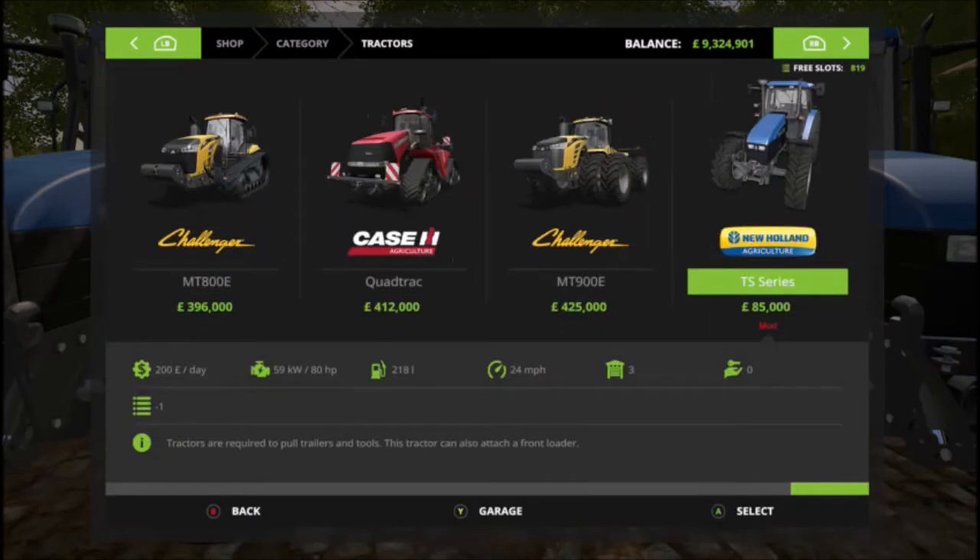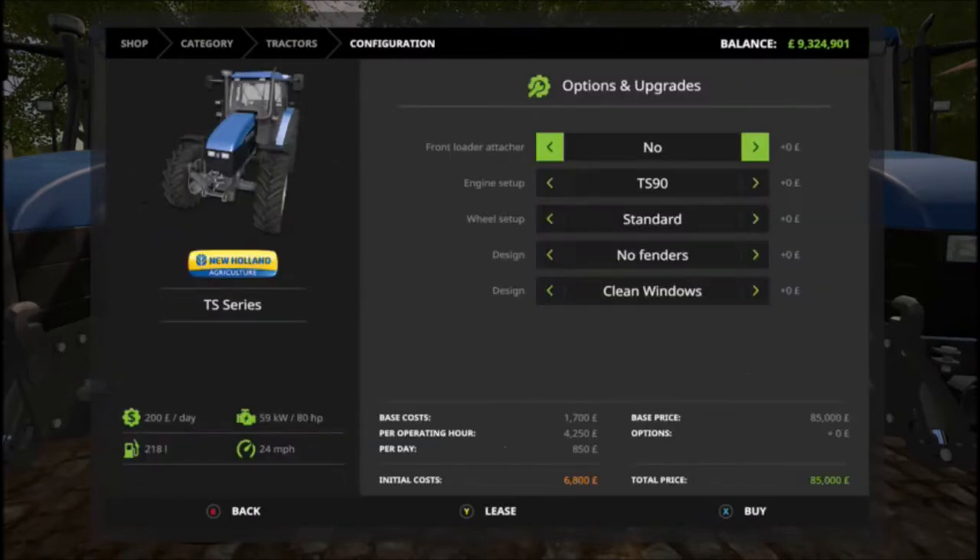So it's 200 a day, 85,000 to buy — not too bad. 218 liters of fuel, 24 miles an hour, and it only takes up one downloadable space which is good. Options: front attachment standard, yes or no.